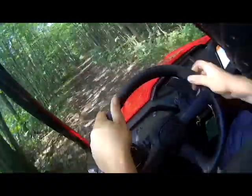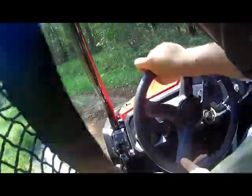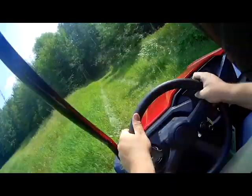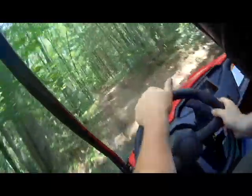For a smaller, more compact machine, the suspension still answers very well. Just confirming what I was saying earlier — definitely this machine, to me, feels like Honda's answer to a two-up riding ATV.